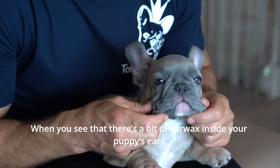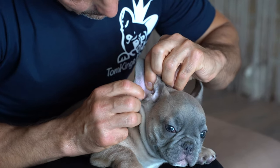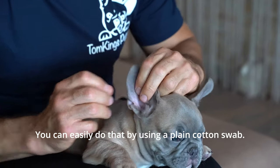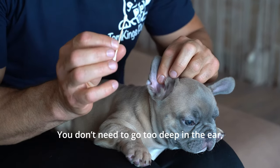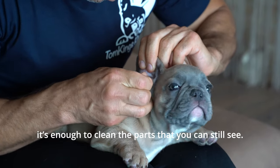When you see that there's a bit of earwax inside your puppy's ears, it means that it's time to clean them. You can easily do that by using a plain cotton swab. You don't need to go too deep in the ear — it's enough to clean the parts that you can still see.